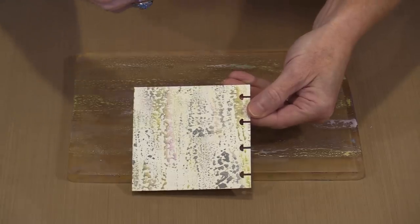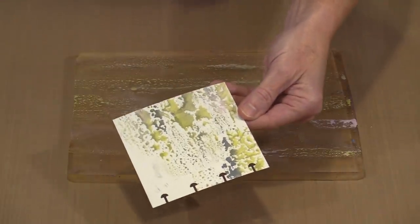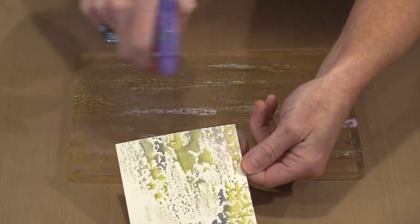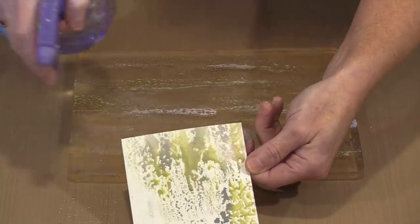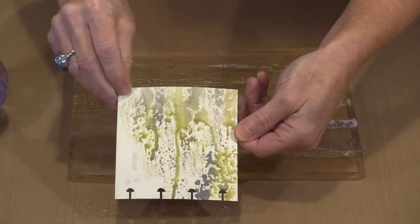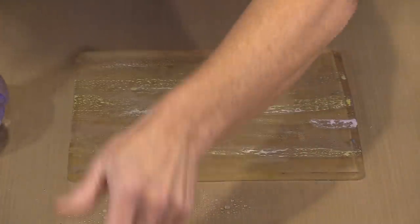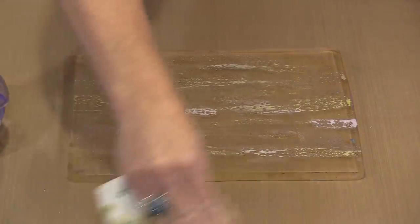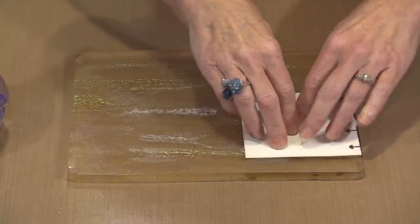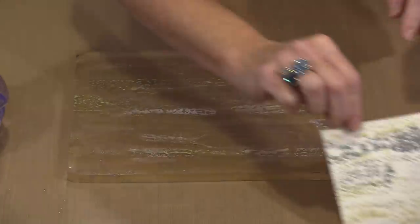If I wanted to, I could come in and spritz. I like this one, so I'm not going to do it to this, but let's do it on this one and see what happens. Because these are the binding holes, this is going to be more of a horizontal pattern. If I just start and let this color run, I get some really interesting things going on. I can shake this to make the color move a little more, and add a little bit more water up here. Eventually you'll print most of the color off, and I'm going to pull another one to mimic that effect.